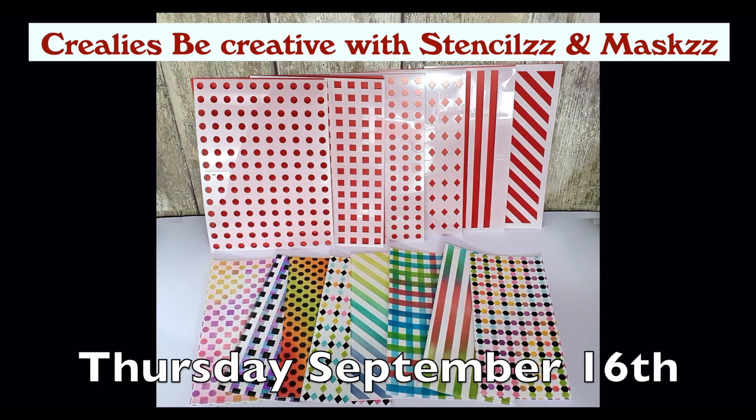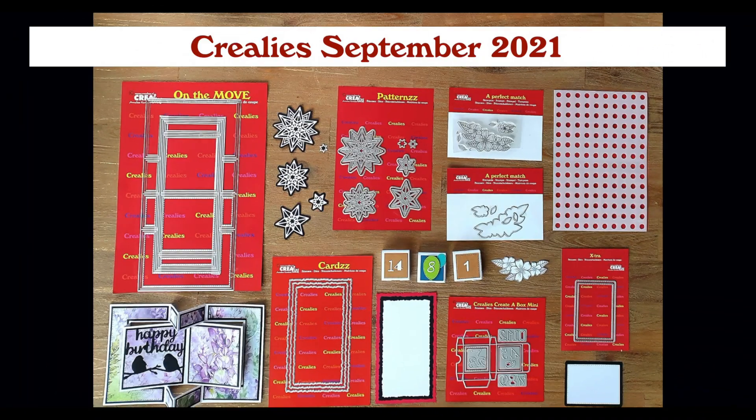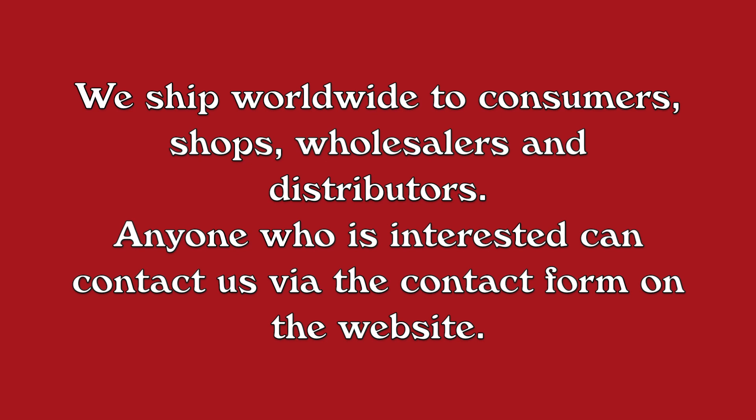Thursday September 16th there will be a full tutorial video on the Crayleys YouTube channel with these Crayleys stencils and masks. Be inspired by the design team in the coming days — every day you can see a beautiful project made with the new Crayleys products from September.